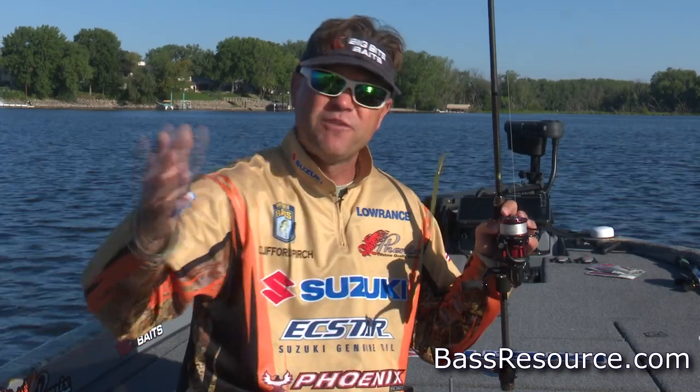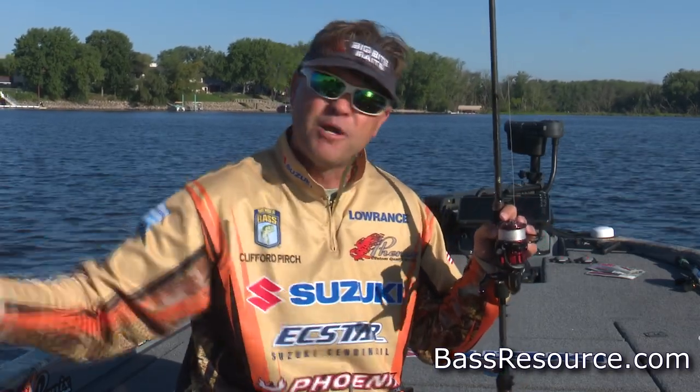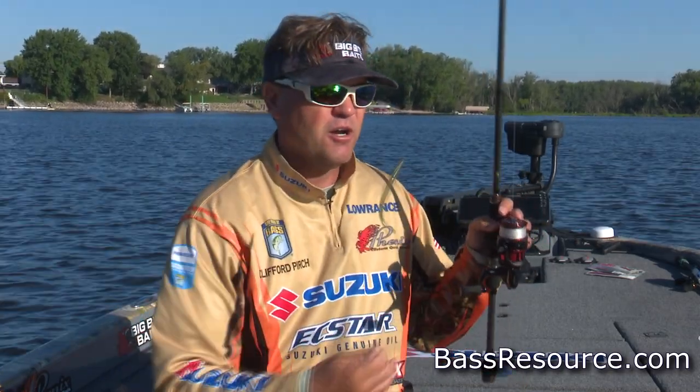Obviously there is a movement of fish from offshore deep up to shallow and then back out. We're going to talk a little bit about shallow.